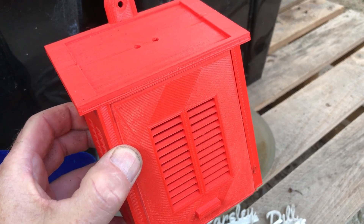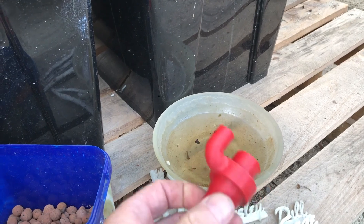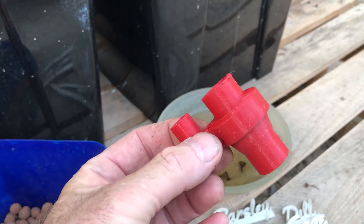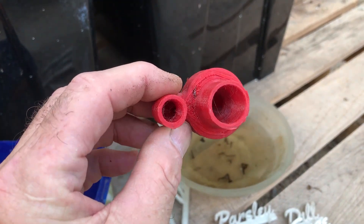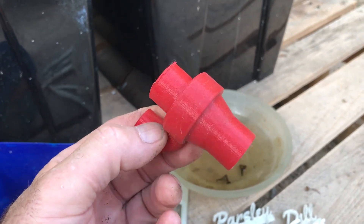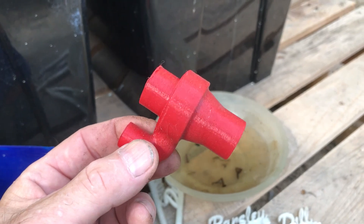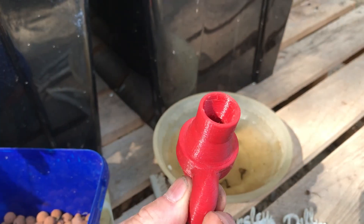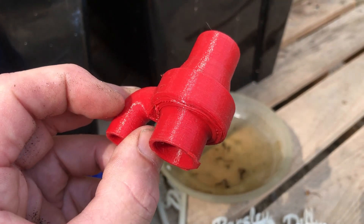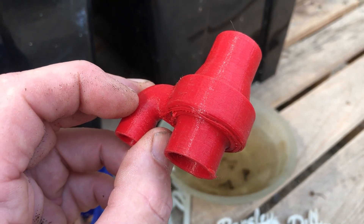One thing I've tried but haven't been very successful with is the printing of a venturi. This is one design I had a go at — unfortunately while it does produce some bubbles, it doesn't produce enough. Some of the other venturi designs built out of PVC pipe work a little bit better, so I'm on the lookout for a good venturi I can print. Lots of designs are available on Thingiverse — I'll show you that and put it in the link if you want to look at options for printing for your garden.